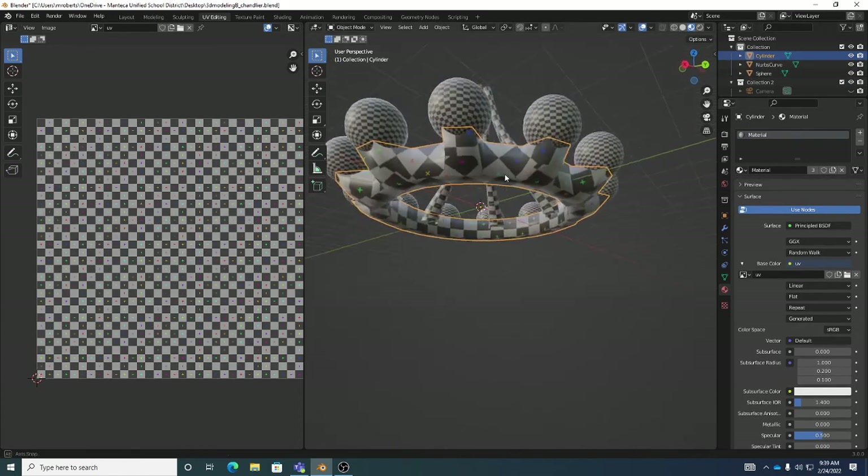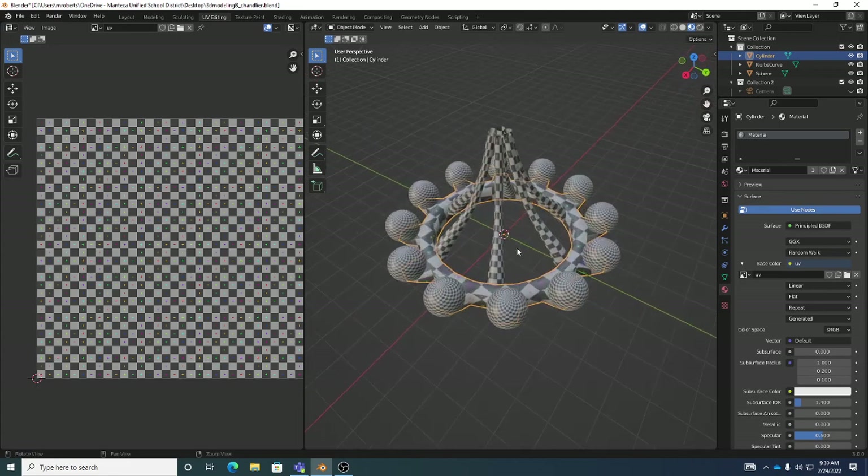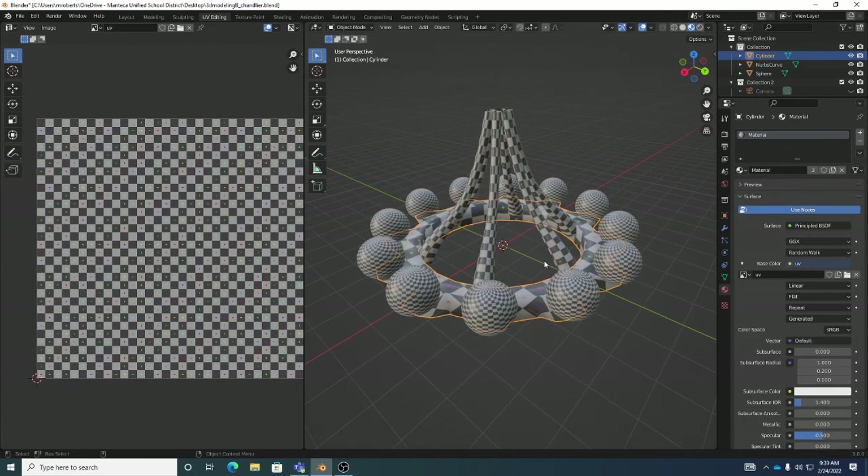We can see overall that our UVs are in pretty decent shape — good enough to do some fairly good texturing. This is a beginner model, so we're trying not to overwhelm with too much. It lets us see the basic controls for marking seams, using the unwrap tool, and certain other projection types. And with that, we've done all of our UV unwrapping.